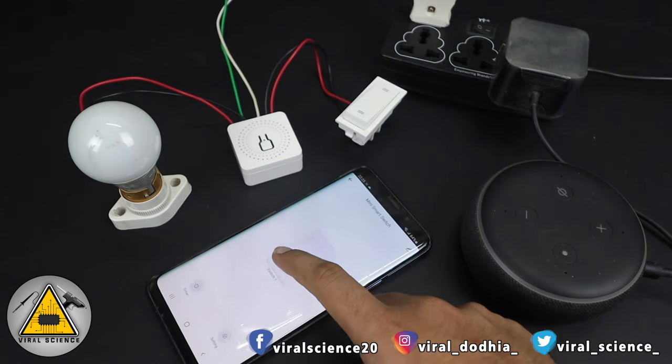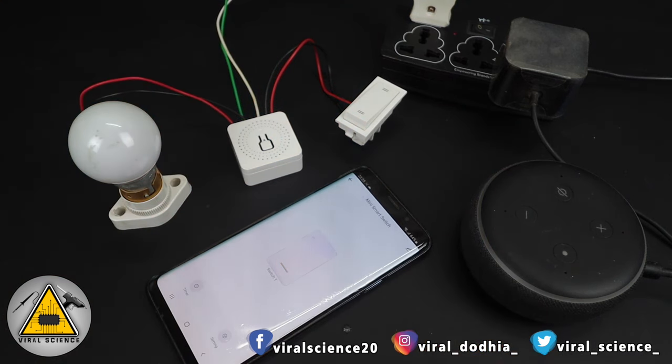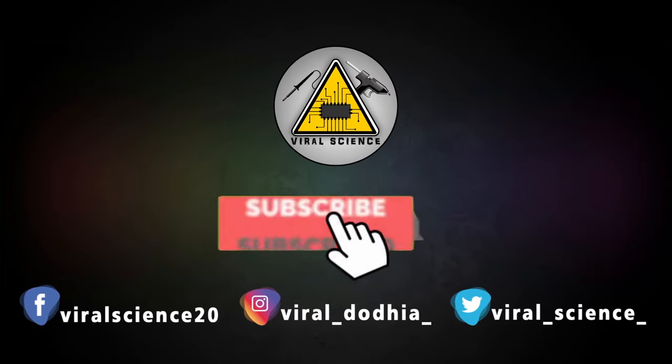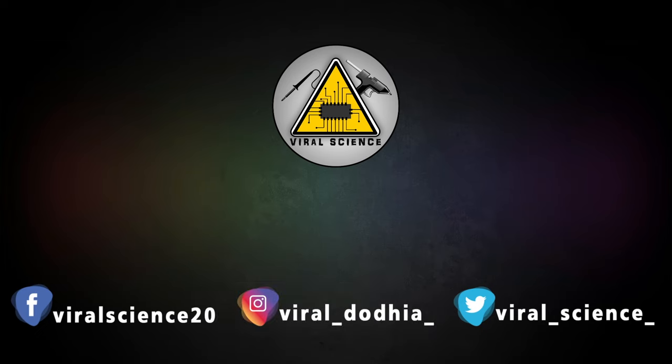If you like this video, do hit the like button and share it with your friends. Don't forget to subscribe to my channel for more such videos. Press the bell icon to get instant notifications for new videos.